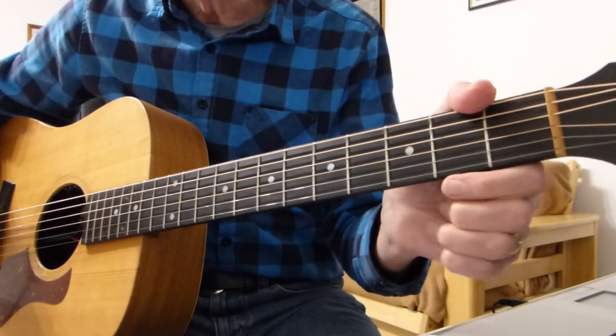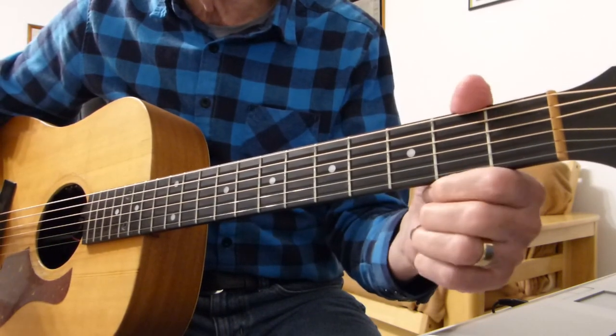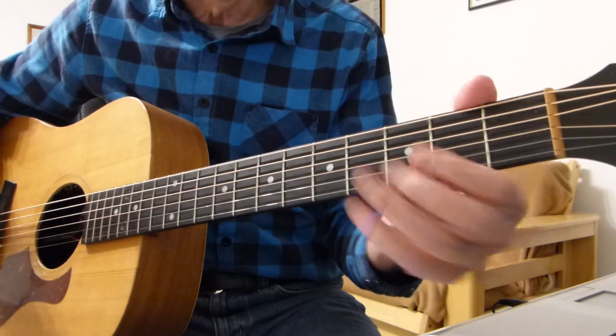So I'm going to do the intro, a couple of verses, pre-chorus and chorus, and then you'll have everything you need to play this number. And I'll break it down and show you how I did it.